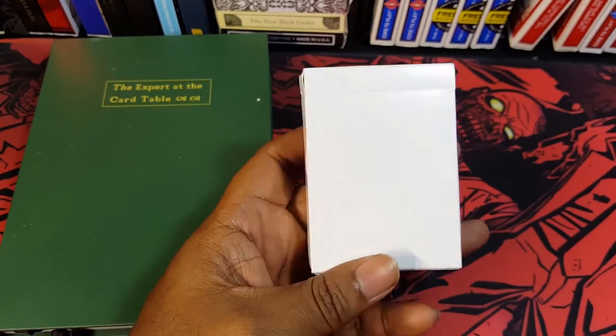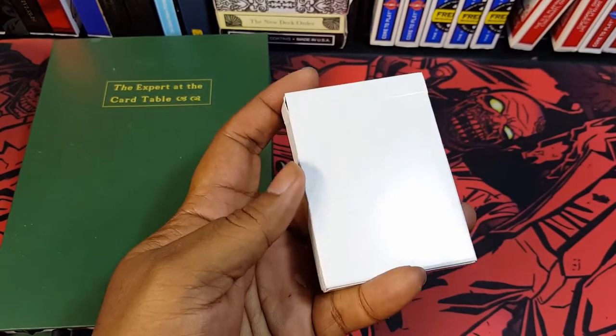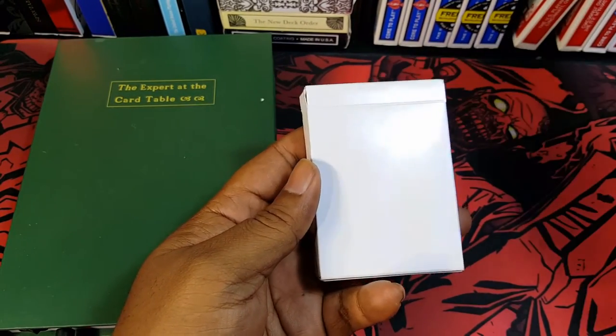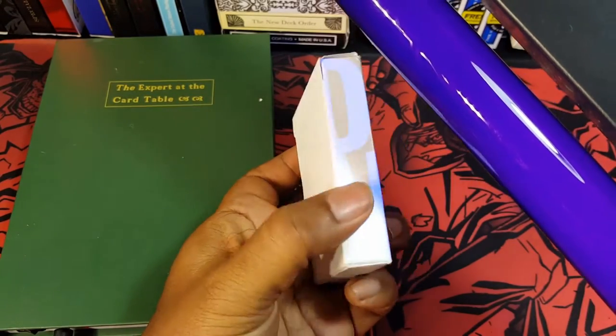There is something cool as we look at this tuck — it does look like it's just a white box. But when I apply this blacklight, you'll see that it does say Madison Blanks.